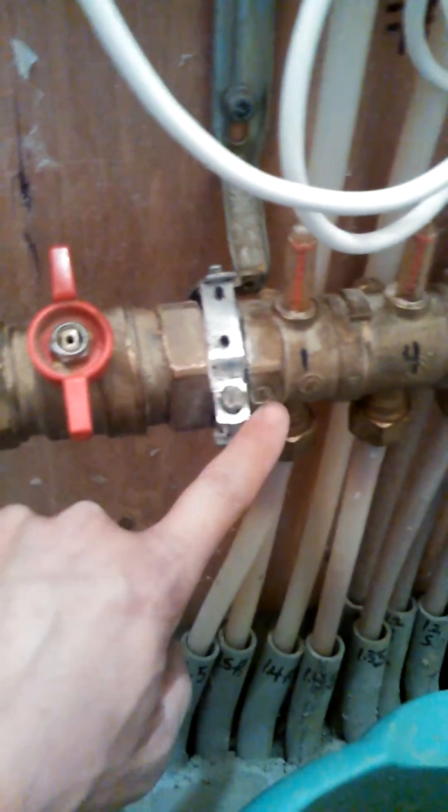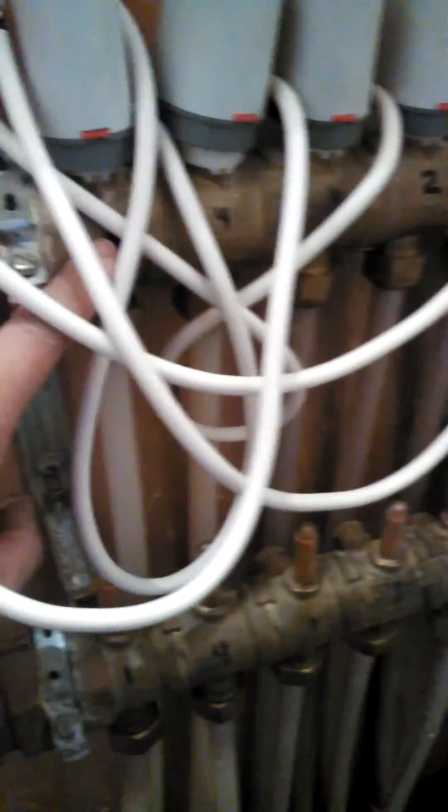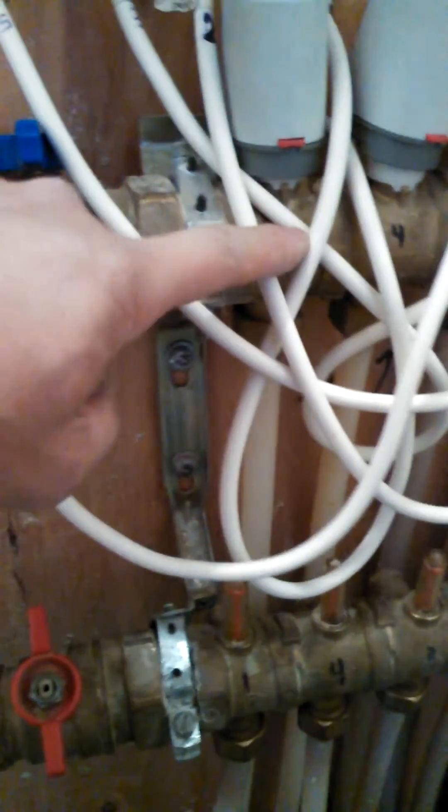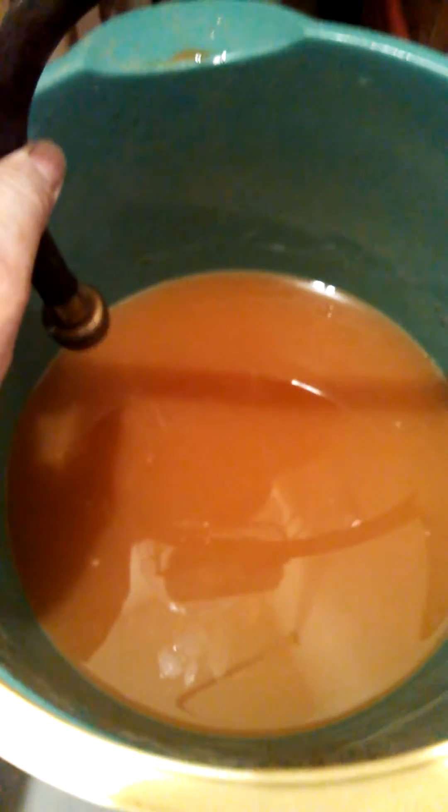Basically what you're going to be doing is hooking up your hose here, pushing air in, going across, going over to the circuit that you need, pushing that air through, and it will be pushing the water back up until the air gets to the return manifold and goes up and out — up into a secondary hose, then into a bucket where you're capturing all the water.